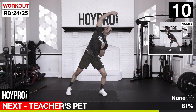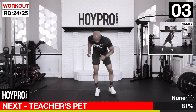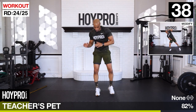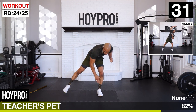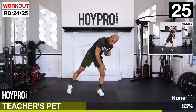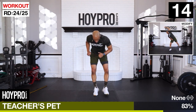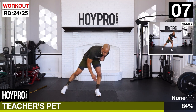Teacher's pet - two taps to a sideline. One, two, raise your arm. Other side, fight for that breath here. If you need to modify, tap those knees and over like so - still getting that movement in. One more.